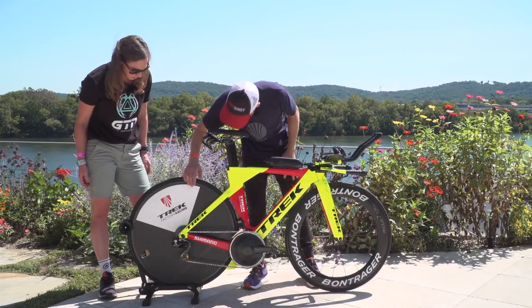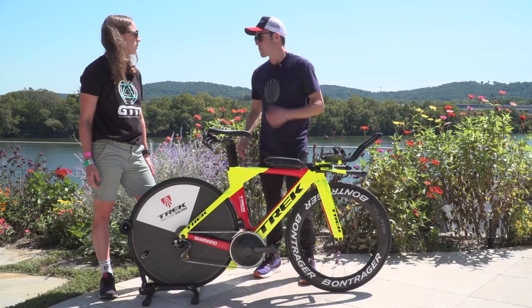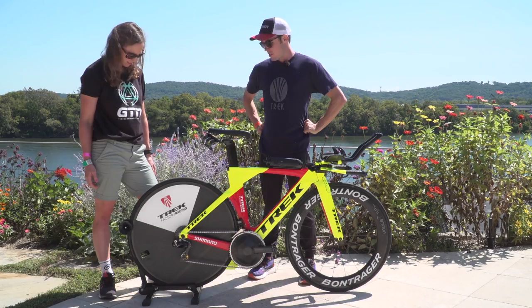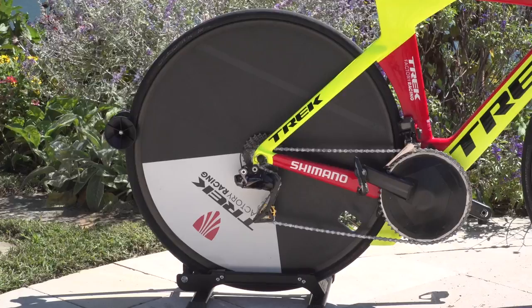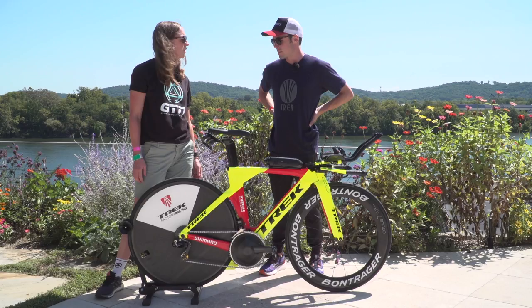Working way back, I've got a 25-11 cassette on the back. On this climb that's about as small a gear as I need to climb at race pace. I'll be running a disc rear wheel. I'm running a 25mm tire on the back and a 23mm tire on the front.